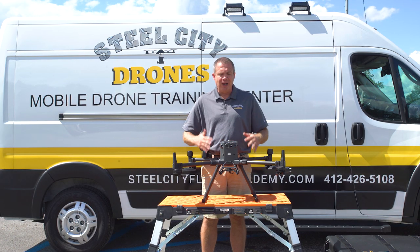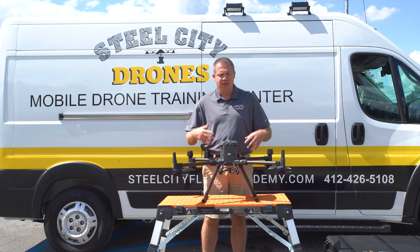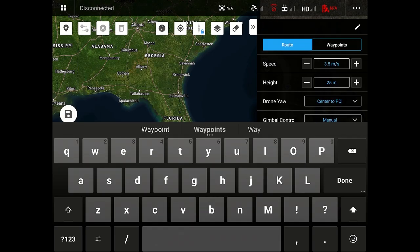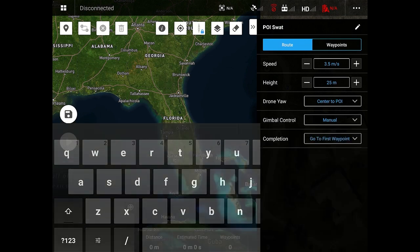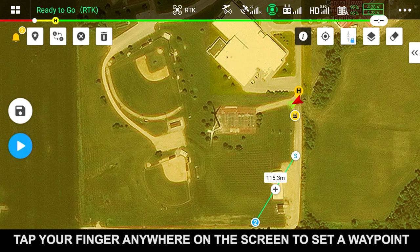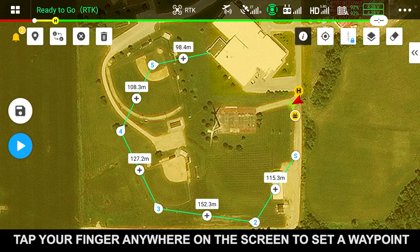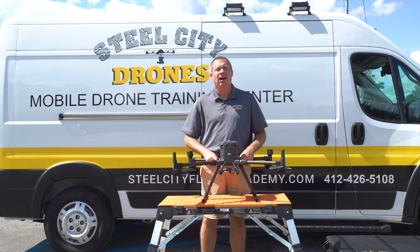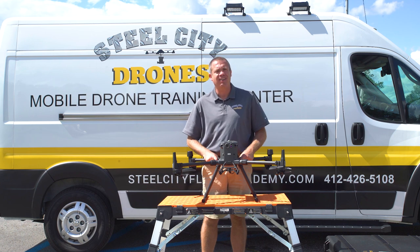You do not even need your drone on or connected if you're trying to set up mapping for autonomous flights. But you would want your smart controller — or however you're using your app, whether through a tablet or phone — connected to the internet so it can pull all the satellite imagery. For autonomous waypoint flying and planning, if you have any specific questions, please put them in the comment section. Thanks, and we'll talk to you soon.